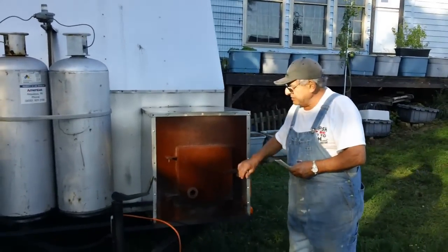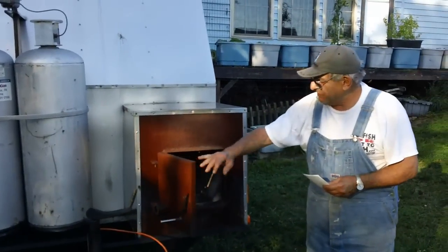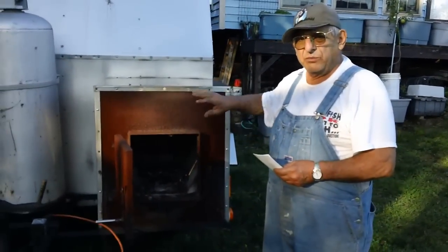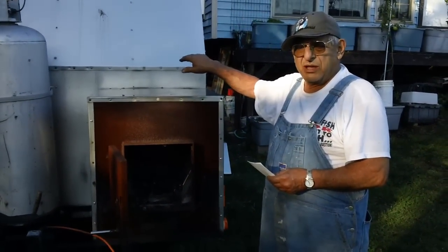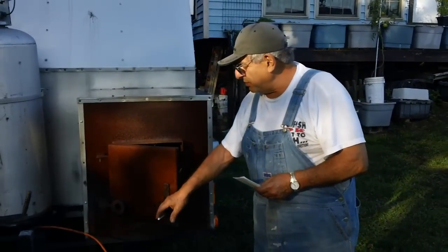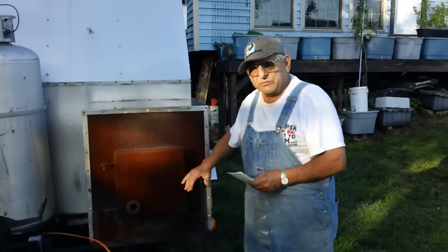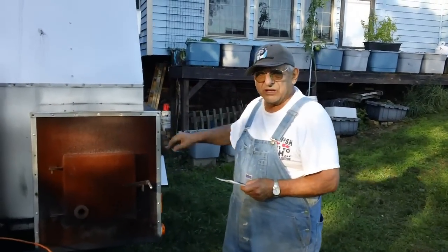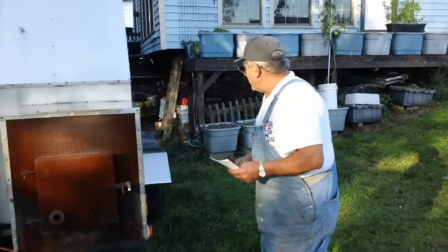Starting here, this is the firebox that we load up with wood and we're able to light it. It puts smoke into the machine if that's what you want. You put good grade hardwood in it and the smoke goes in — I'll show you where it exhausts at the back. Coming around this side here.